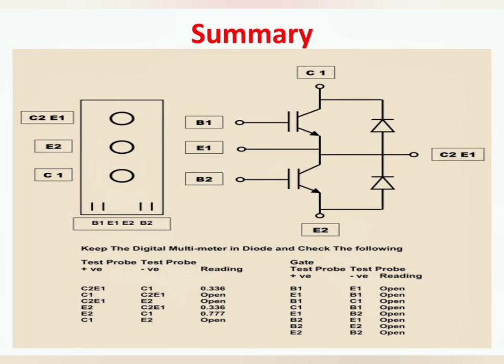This is a summary chart showing all testing procedures of an IGBT using a digital multimeter.